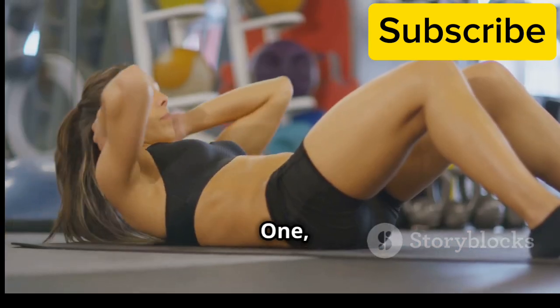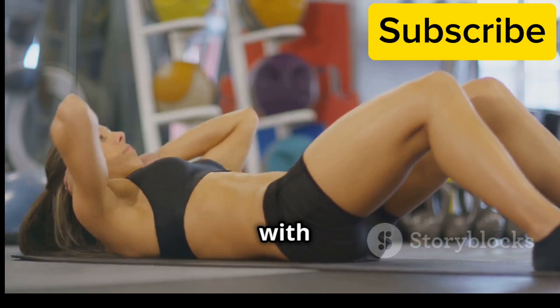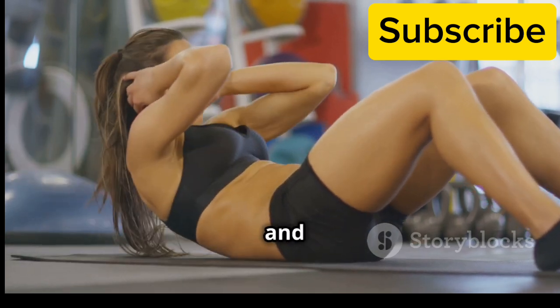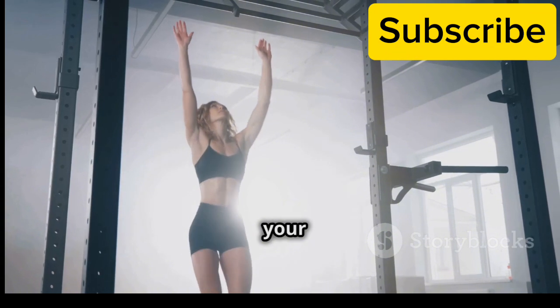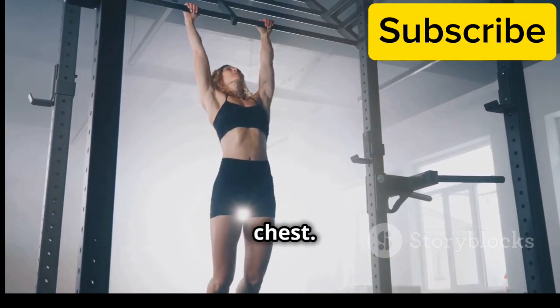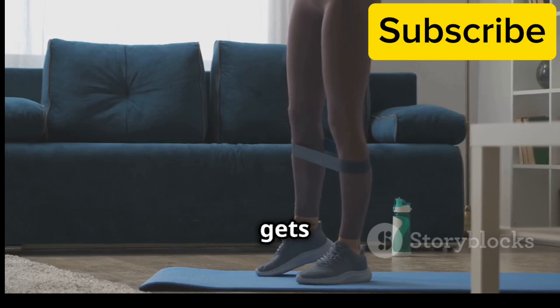First: Marching in place. Stand tall with your feet hip-width apart and arms at your sides. March in place, bringing your knees up towards your chest. This gentle exercise warms up your leg muscles and gets your blood flowing.